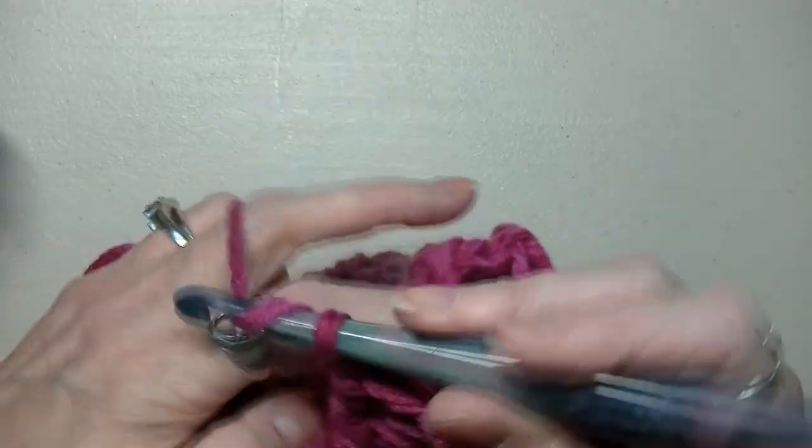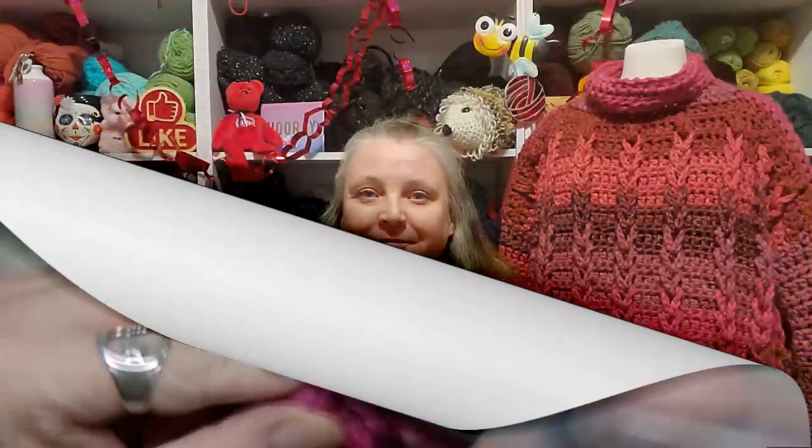Your sweater is done! What I did on the bottom was a row of half double crochets just to finish it off — that's it. I hope that you enjoyed this tutorial. If you have any questions, go to my Facebook page or email me at crochetacanada@gmail.com. I would love to see pictures of what you made, so post that on my Facebook page too. Thank you so much for joining me, and I will talk to you guys in the next video. I love you all — bye!